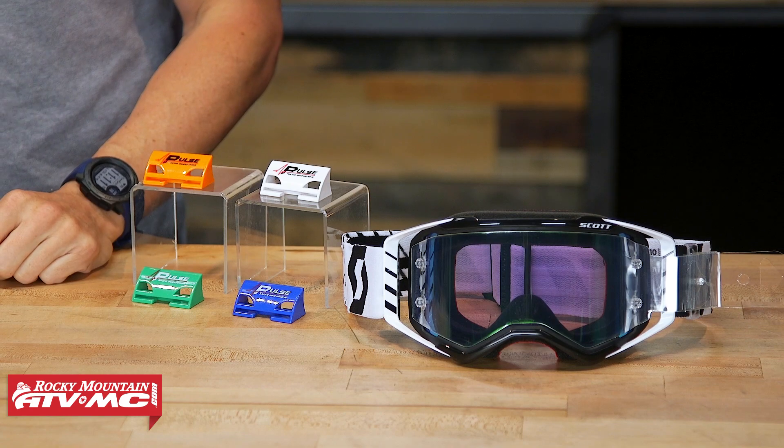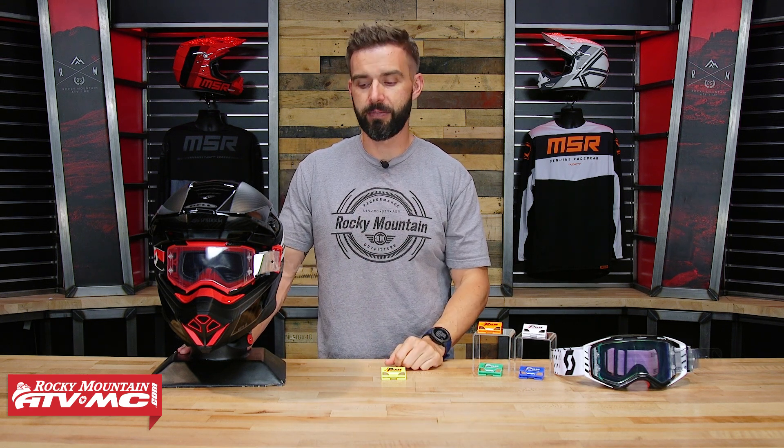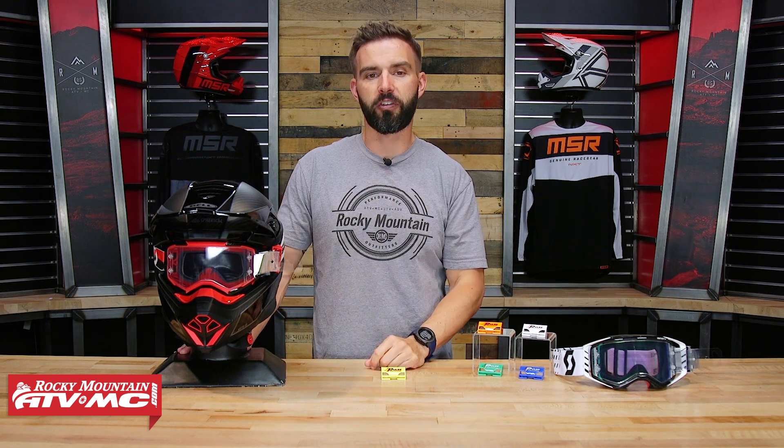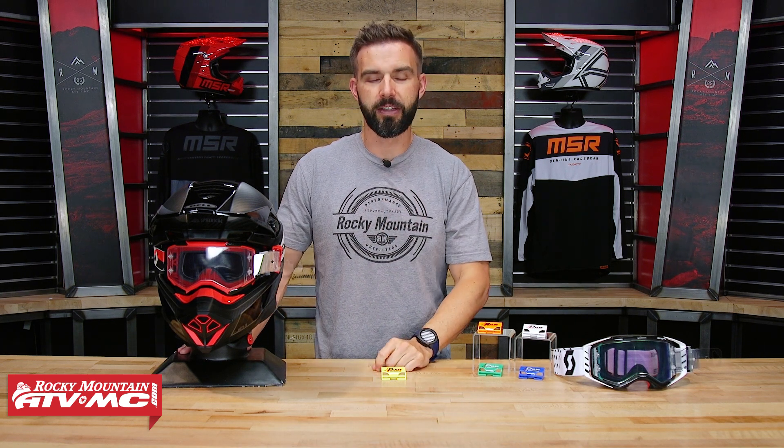As you can see, there are a lot of different color ways to choose from. If you have questions or comments, we'd love to get those answered, so make sure to leave those below. To grab yours today, click on the link or just head over to RockyMountainATVMC.com. If you like this product spotlight, make sure to get subscribed to the Rocky Mountain YouTube channel, hit that notification bell, and stay up to date. I'm Chase, and we'll see you on the trails.